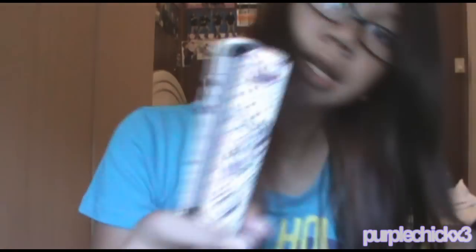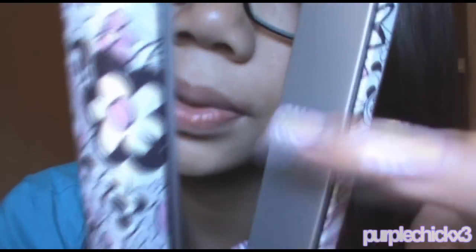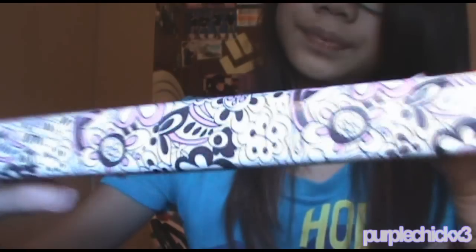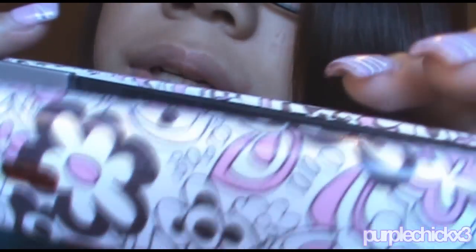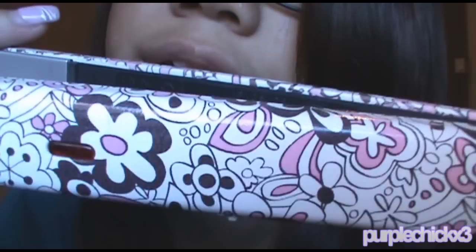When I straighten it, I use a ceramic straightener — you can see the plates, they're ceramic. The design is really cute and it's by Remington. I got mine at Target. It says Remington right there. It's about $15 when it's on sale — it's a really nice straightener. So I just straighten my hair every day and I use T-44 Iron Guard.